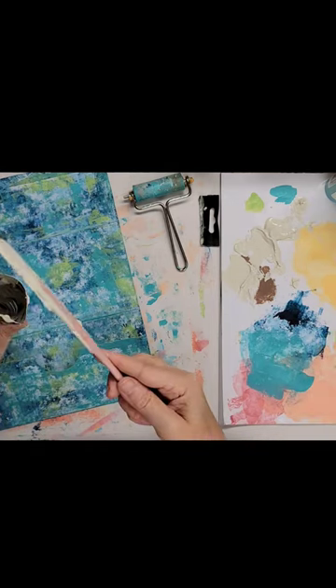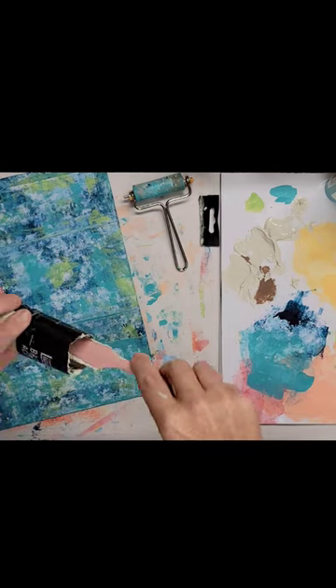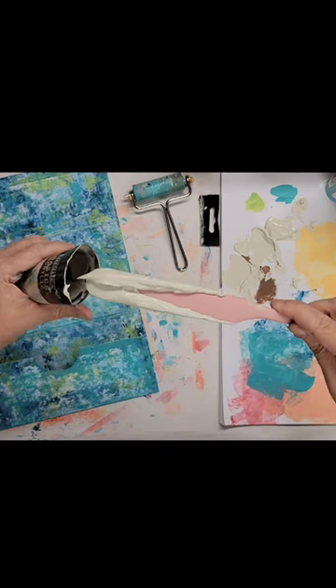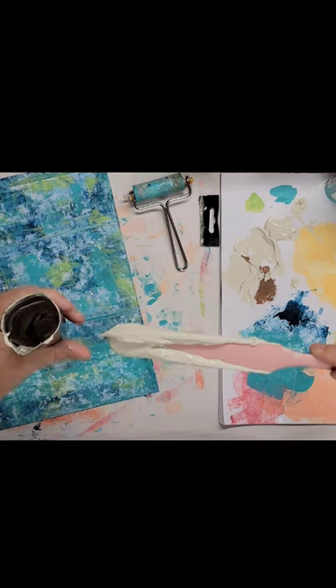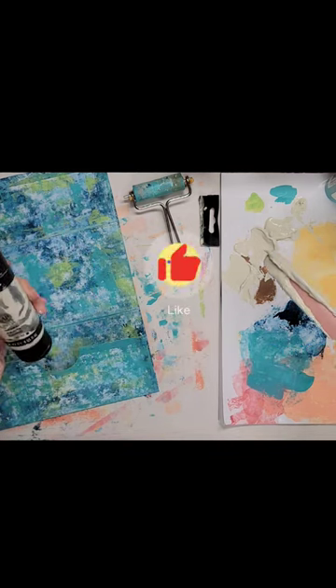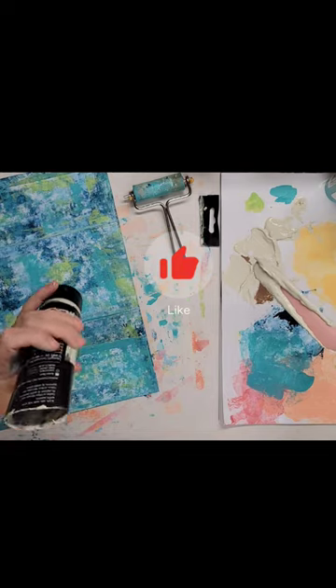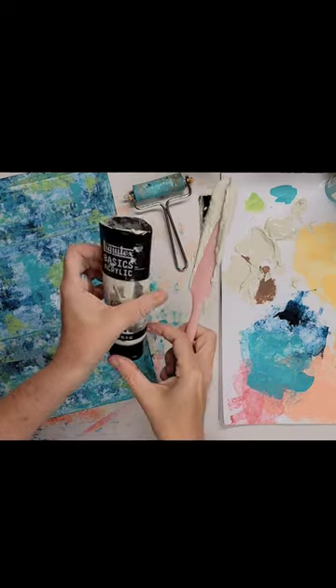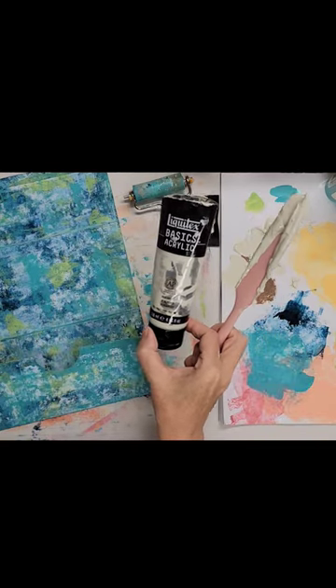Then you can use a spatula and look at all of the paint that is still inside there — and there's more. I got all of that out and I squeezed as hard as I could and even rolled up the tube. So there's your tip for the day: don't waste your paint.